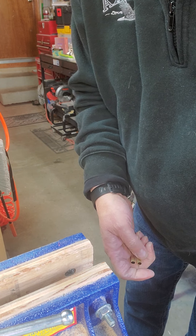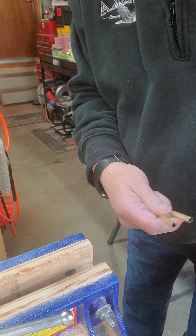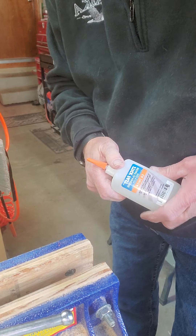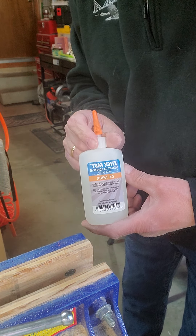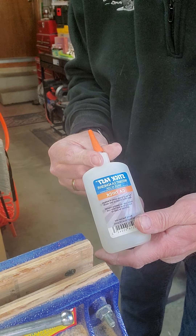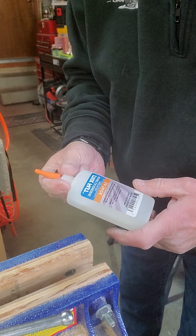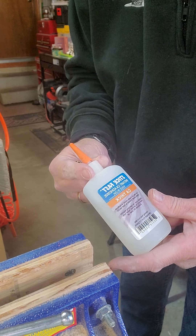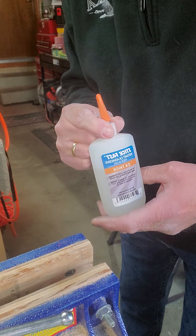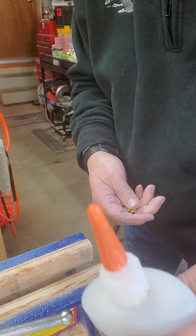Now what we're going to do is glue these brass tubes inside the pen blanks. You don't use a wood glue — you want to use this instant adhesive. This is by CA. You can get this at Rockler or probably online.